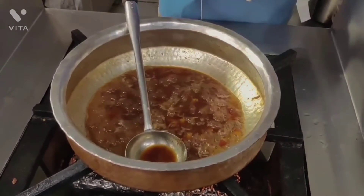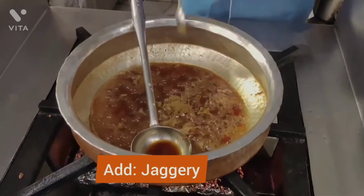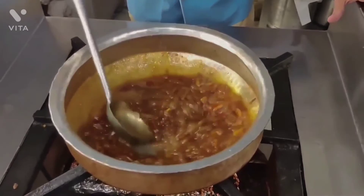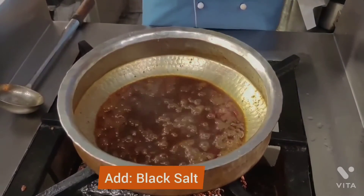According to your taste, add black salt and a little bit of water and the dish will be ready.